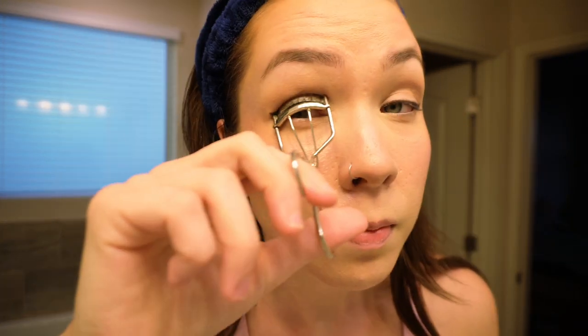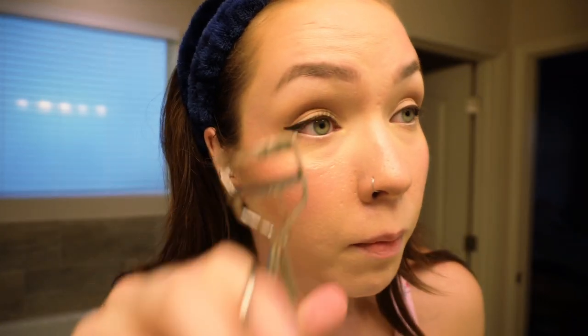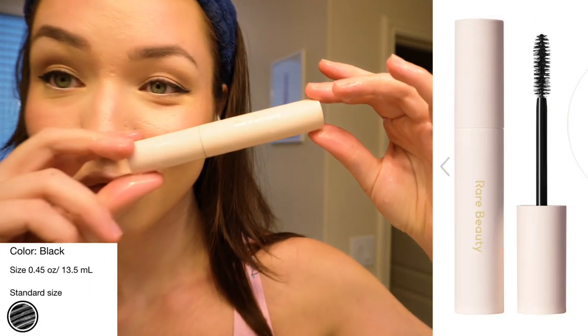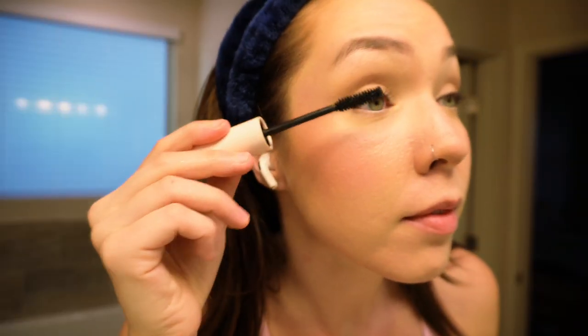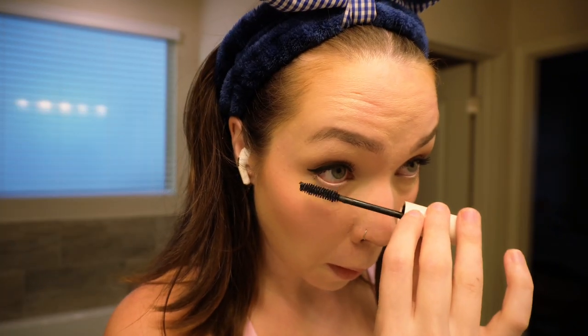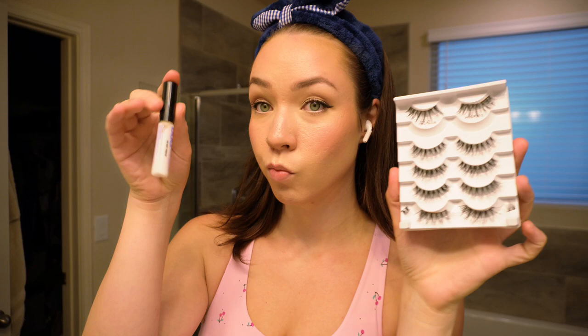I actually forgot to curl my lashes before doing the eyeliner — I do recommend doing it earlier so it doesn't mess with the liner — but I went ahead and curled them now before mascara and falsies. For mascara I'm using the Rare Beauty Mascara in black. I really love this mascara; I don't think I'll ever switch unless I need something waterproof because it separates my lashes perfectly with no clumping. Now I'm putting on the falsies off camera — these are the Ardell Professional Wispies, my go-tos: very cute, casual, not too crazy.